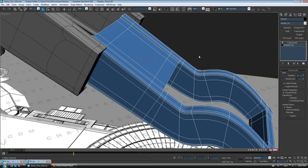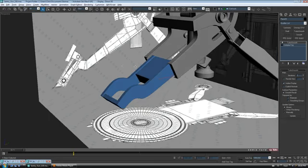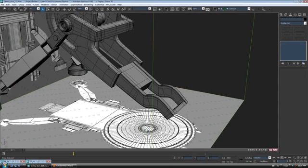Let's exit isolation mode and see how this fits with the rest of it. Alright, that's pretty good for that piece — I think I'm just going to leave it. Let's put our grey shader on and start working on the next piece. I'm just going to do a quick save.